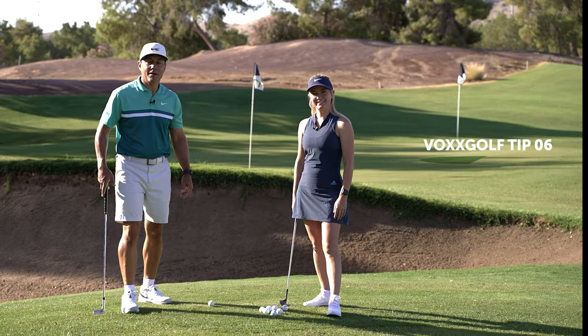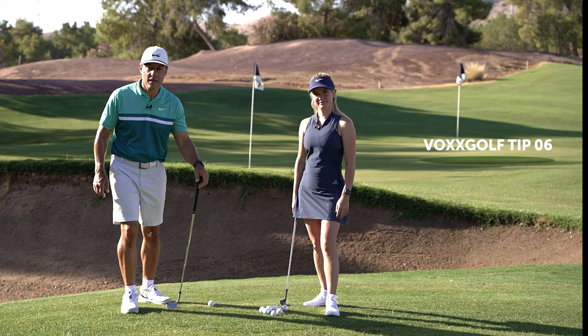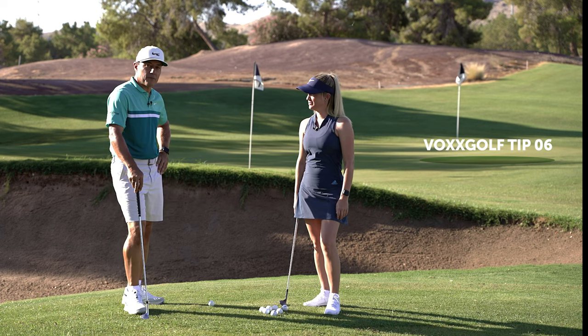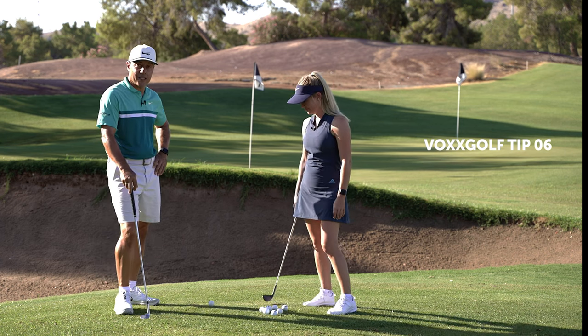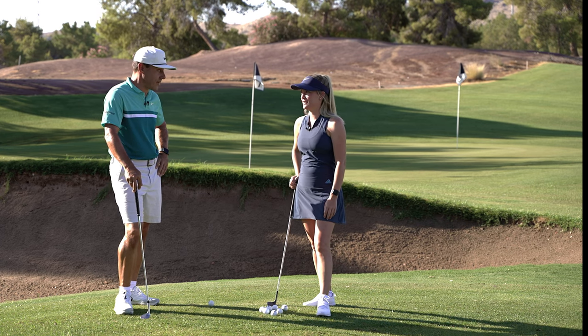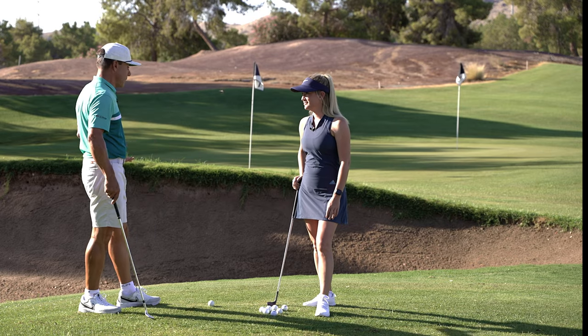Hey everybody, Martin Chuck here. This golf tip series is powered by Vox Golf Socks. I'm with my friend Beth — she has broken 80, shot 79 — but working full time, that 79 was a long time ago. That's okay. Every once in a while you hit a kind of an awkward shot.